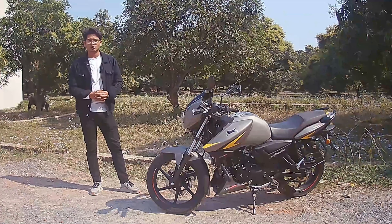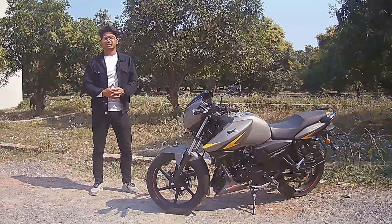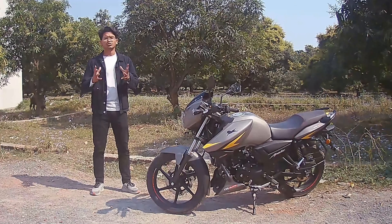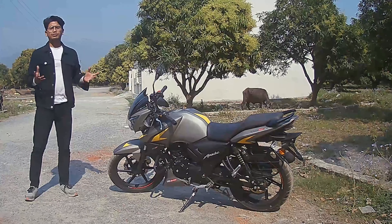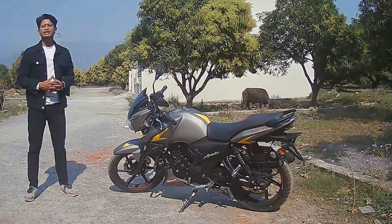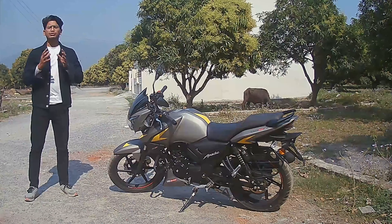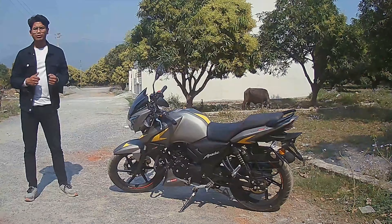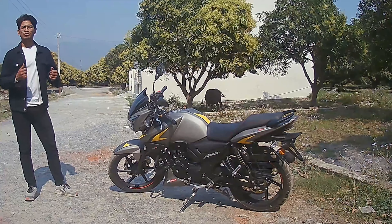Welcome back to another episode. Today we are going to talk about the all-new updated version of the TVS Apache RTR 160 2V. Special thanks to TVS Aldoani for helping us out with their brand new product. If you want to check out any of the TVS bikes or scooties, you can contact them or hop into the showroom — all contact details are in the description.